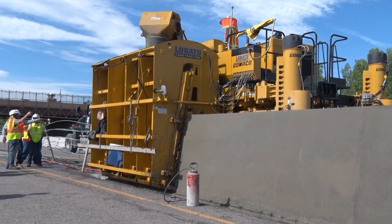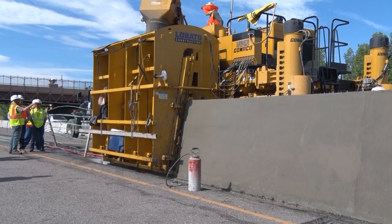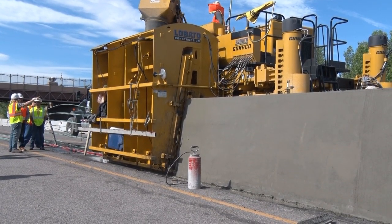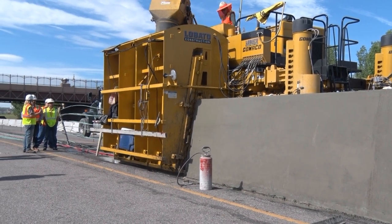As a new barrier slip form company, it was a little bit tougher to start with, but we did it. We've got about 15,000 lineal feet to do and we're pouring about close to 400 feet a day right now.